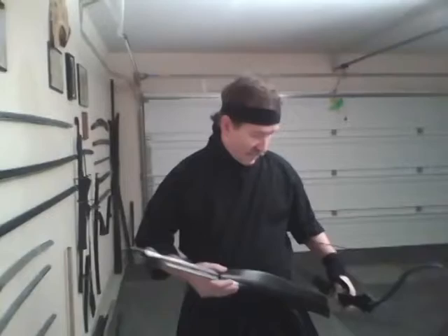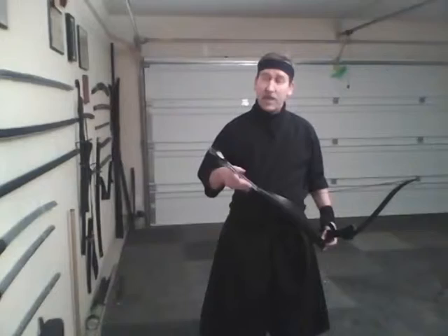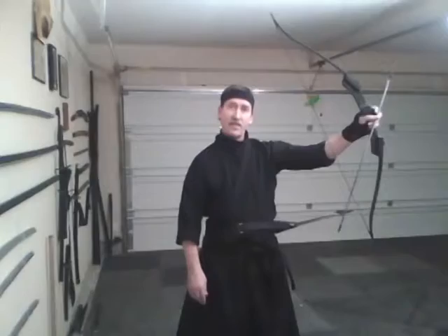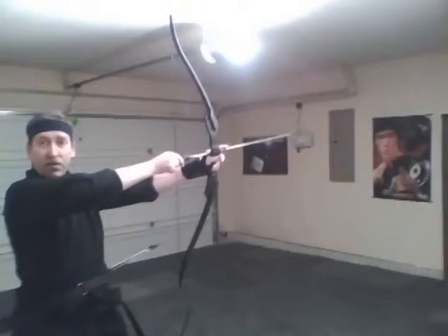The iberu, or quiver, that carries the ya, or arrows, can be positioned in front — that's zempo iberu — or yoko iberu would be to the side. Koho iberu is in the rear. You might think that's unusual with it on this side, but I can shoot from this side just as easily by drawing with my bow hand and then switching hands.